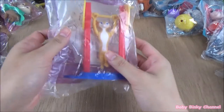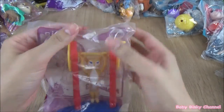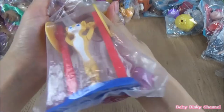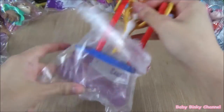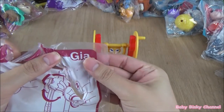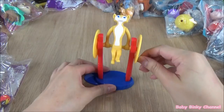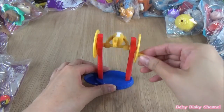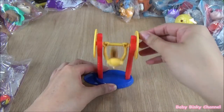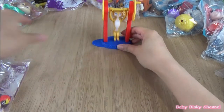The first set I'll be opening up is the Madagascar 3 set released in 2012. The first toy is the character Gia. It looks like she's doing some acrobatics on the bar. She looks very flexible. That's a pretty cool toy.